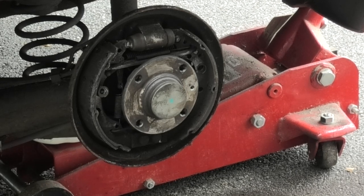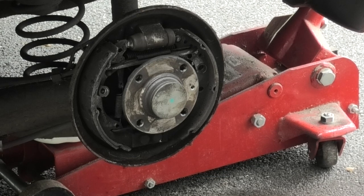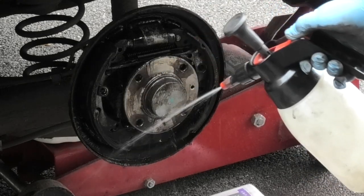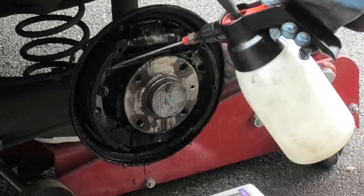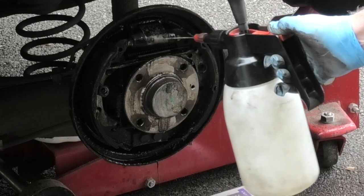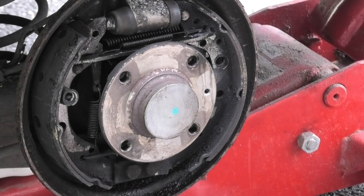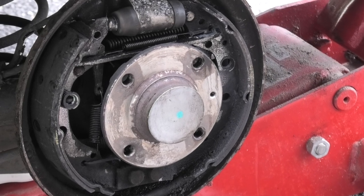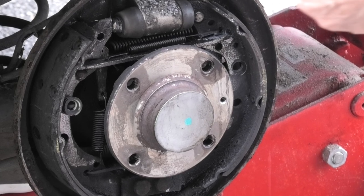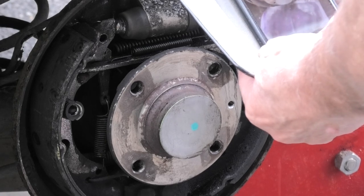The next thing I need to do is give this a good clean with some brake and clutch cleaner. I'll give it a good spray — you can see the dirt coming off. This will evaporate and be dry within a few minutes. Now before you take this to bits, just take a picture of the positions of the springs on the top and the bottom so you have a reference for when you come to reassemble the new shoes.